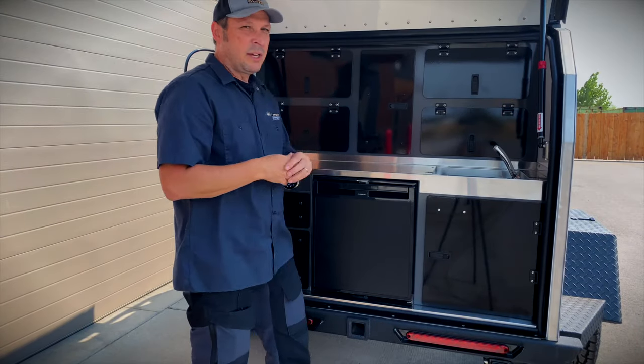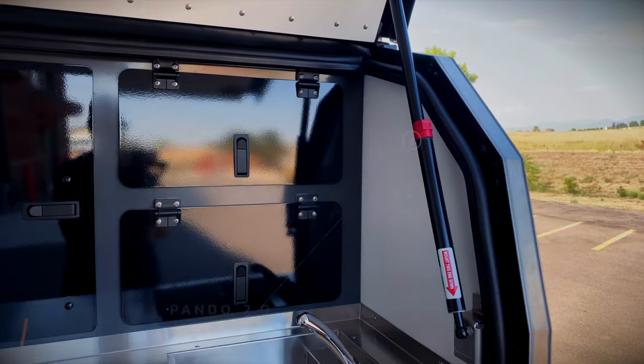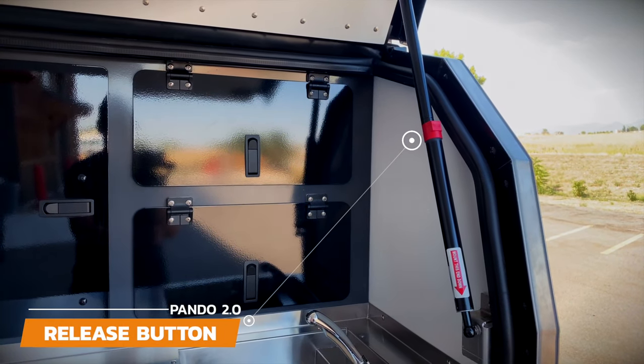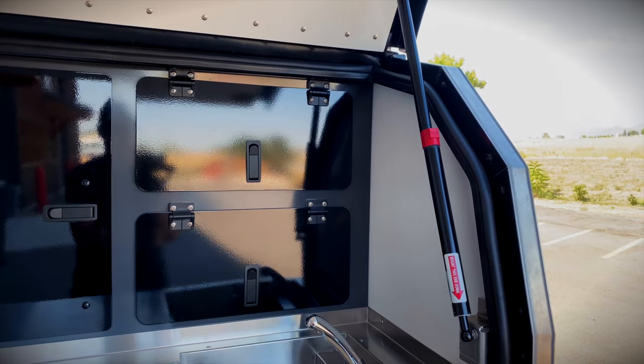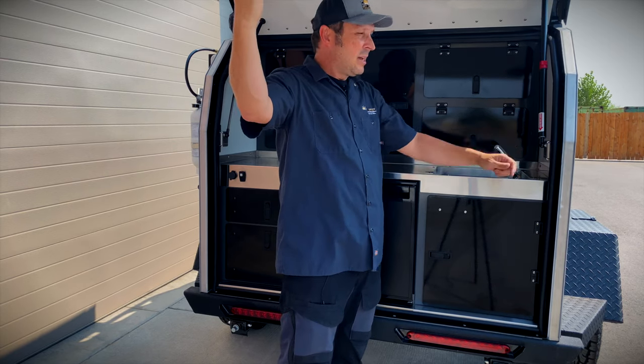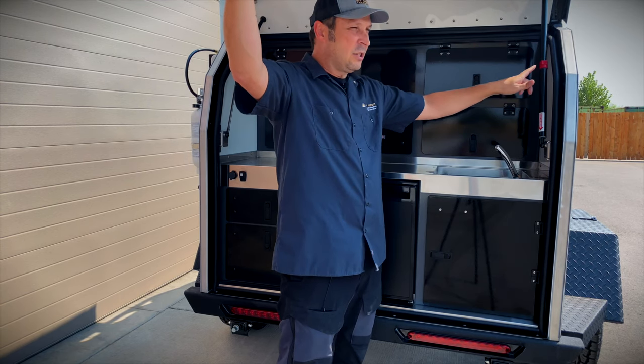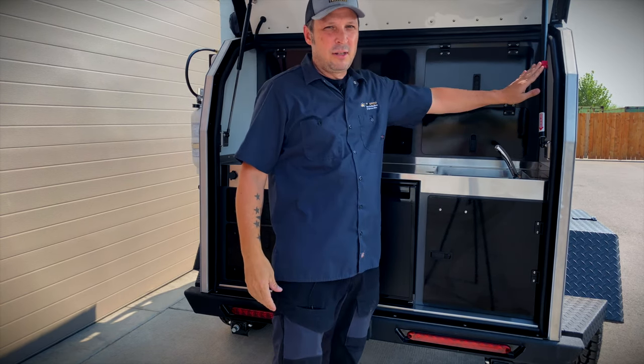One of the key things to make sure you do not do is just pull down on the door when you want to close it. There's a red button right here — push on that, hold that, and just get the strut to pass that little red button. Now you're free to lower the door. Otherwise, in a locked position, if you force it, you're going to damage the gas strut.